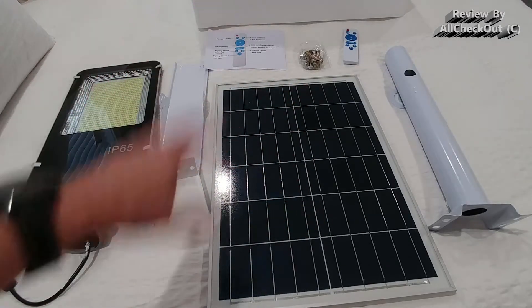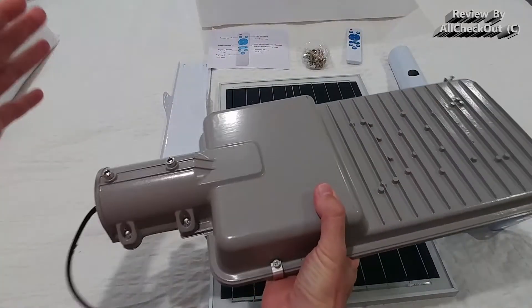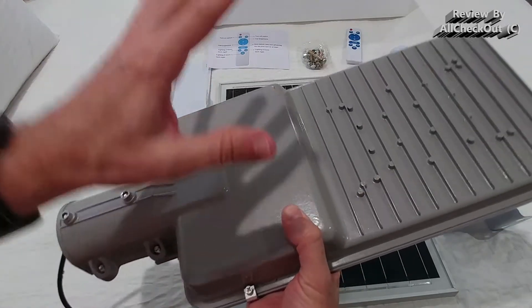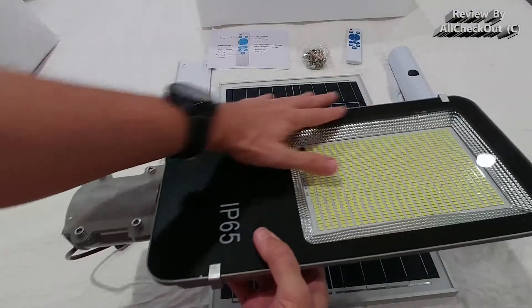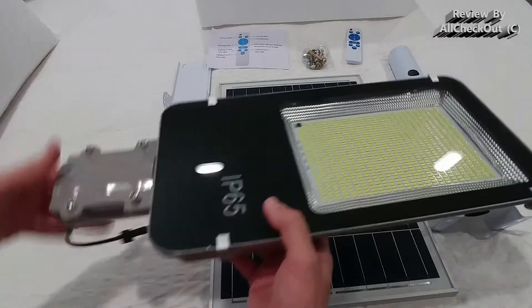Again, this is the 1000 watt set. The light itself also makes a very good impression. I think it's all metal, one piece, so there is no possibility of water coming in from the top. That's really important. The glass underneath is also just one piece, and we have this very large LED underneath.